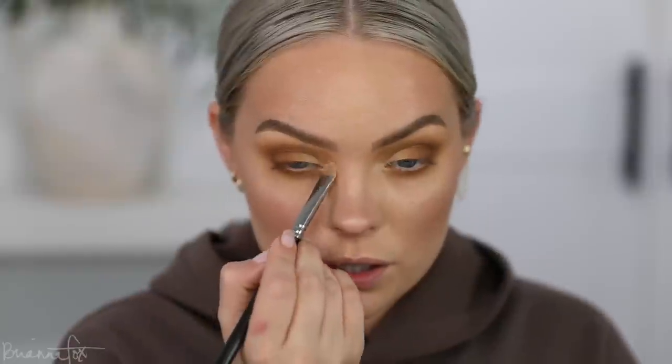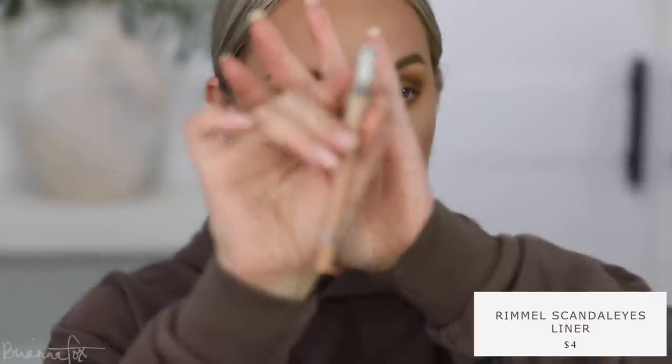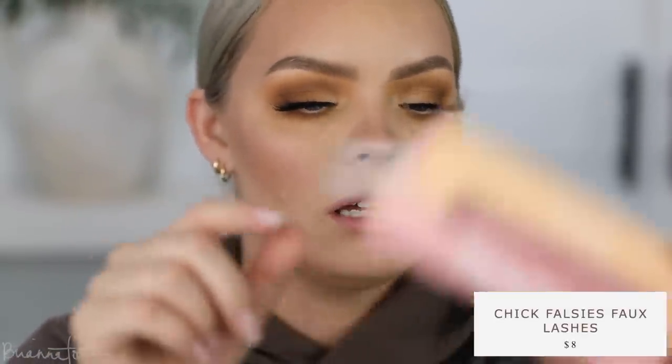I'm grabbing my face highlighter to highlight the brow bone and inner corners, then going back in with a fluffy brush to make sure everything fades nicely into the highlight. I want a nude liner in the waterline — grabbing the Rimmel Nude Liner, my favorite peachy warm nude. Then I'm applying Makeup Geek mascara to the top lashes to give a nice base for the false lashes. I just applied the Color Pop Chick lashes — I've never used these before but they're beautiful.